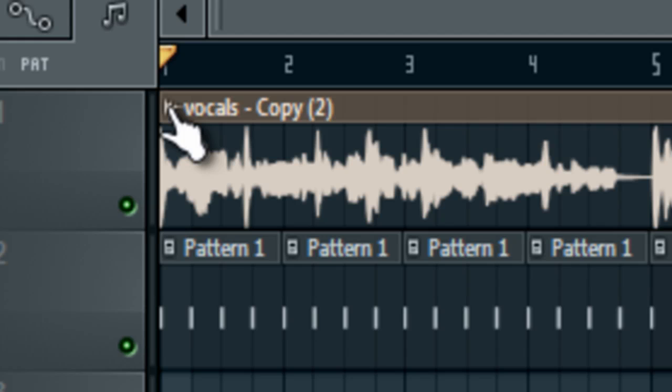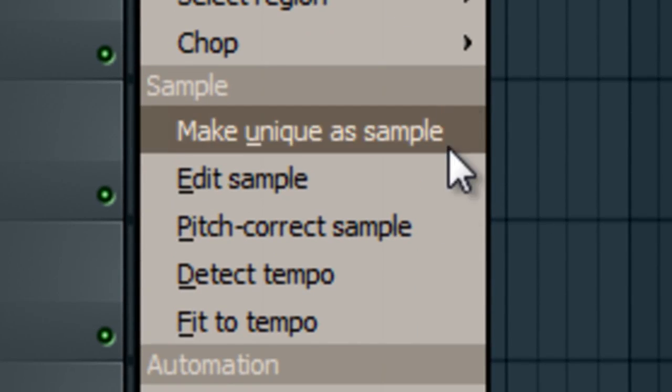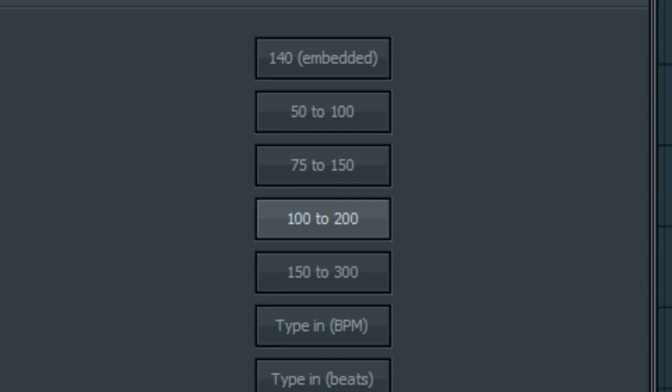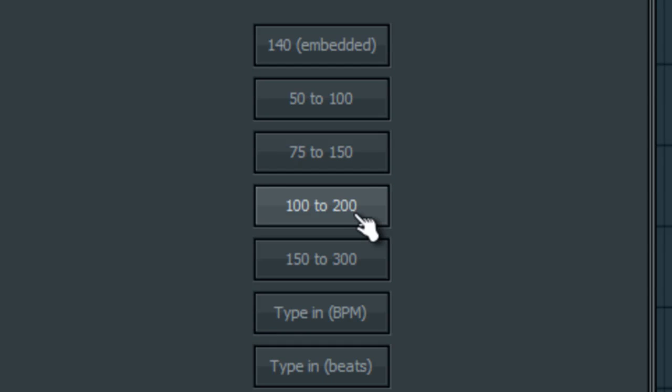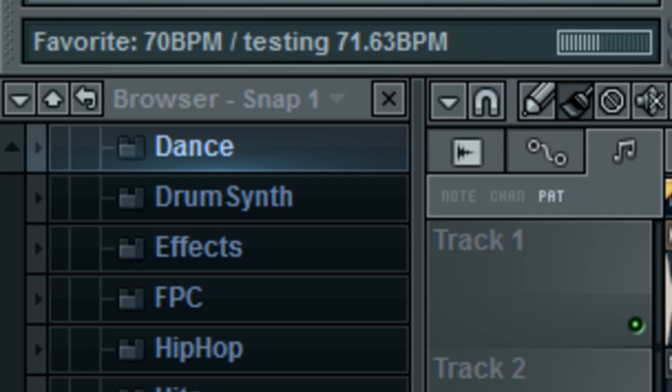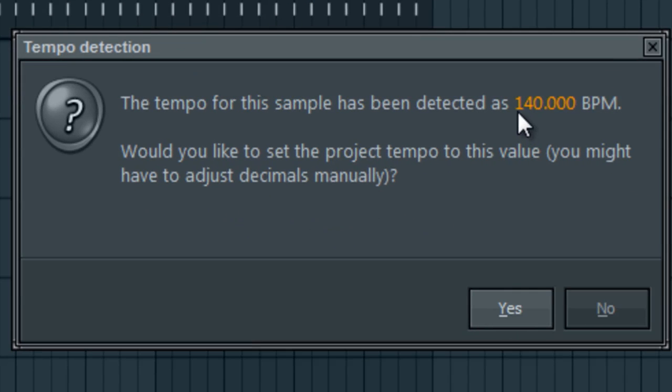Now what I'm going to do is click this little thing right here in the far left corner of the audio clip. I'm going to click 'Detect Tempo' right down here under 'Sample > Detect Tempo.' If you're doing something that's strong bass, or anything that fits between 100 and 200 BPM, just stick with that option. I always say try stuff for yourself, but the easiest way is sticking with 100–200. That's what I always do.